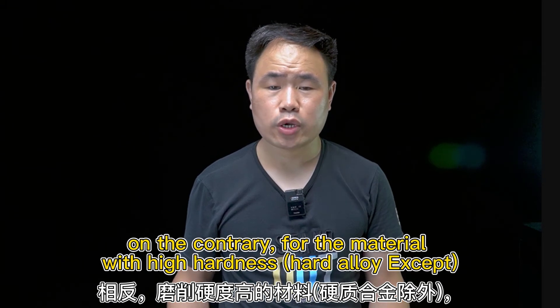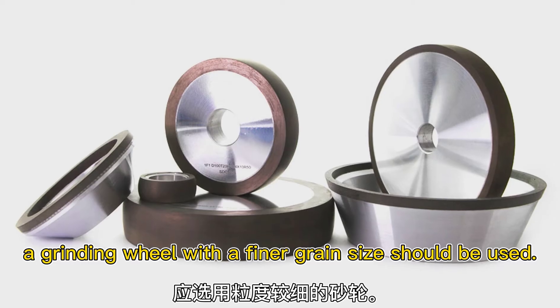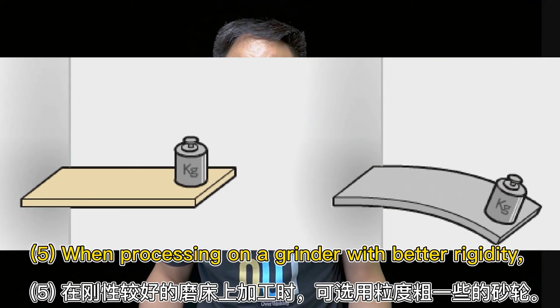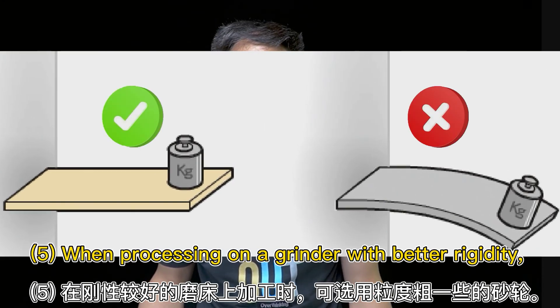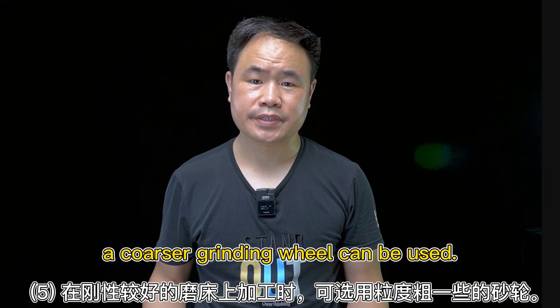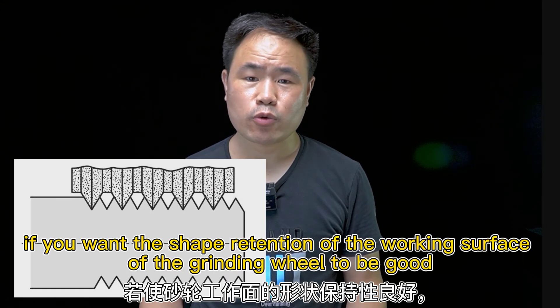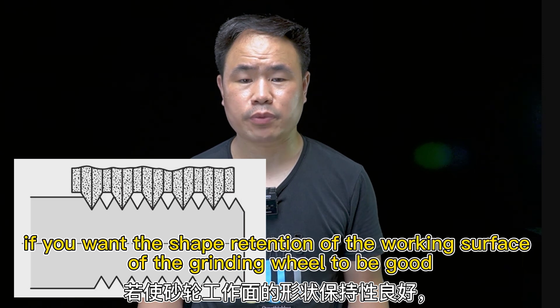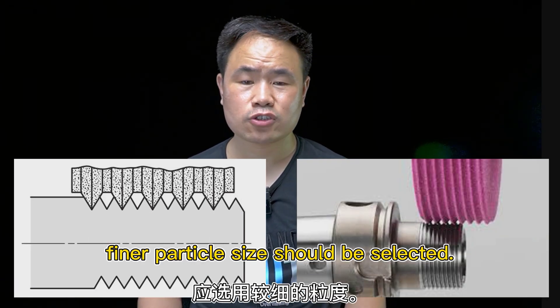On the contrary, for materials with high hardness, a grinding wheel with a finer grain size should be used. When processing on a grinder with better rigidity, a coarser grinding wheel can be used. When forming grinding, if you want the shape retention of the working surface of the grinding wheel to be good, finer particle size should be selected.